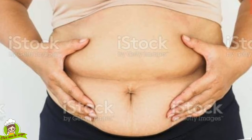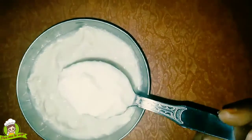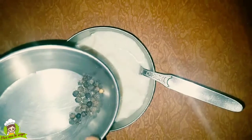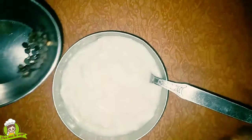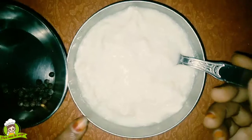If you want to reduce fat, I will tell you how. Take 20 gulki and make them into a fine powder. After making the powder, use it regularly. It is good for fat reduction.